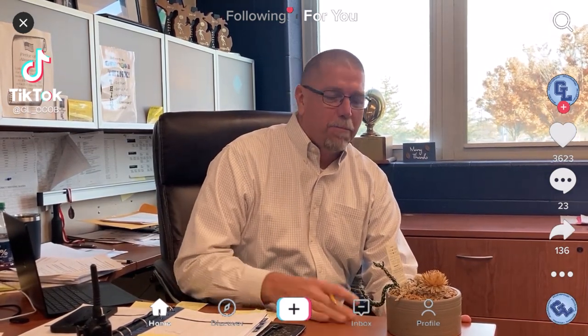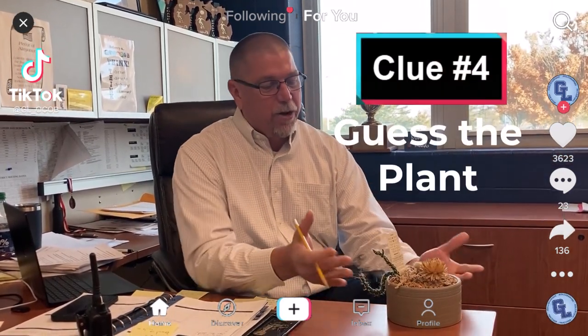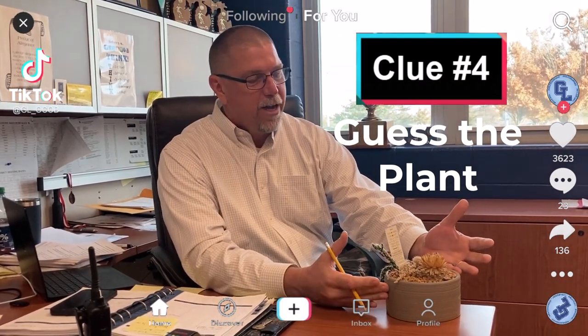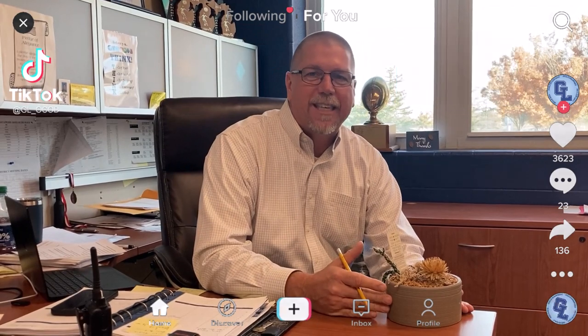I am here for the One District, One Book theme that we have going this year to talk to you about this unique textured plant that I have. It's easy to grow. It's in a decorative container. And this will be your next clue if you can guess what this is.